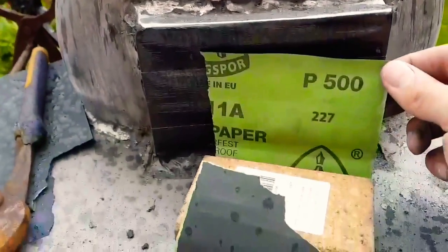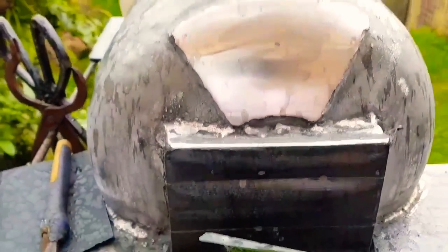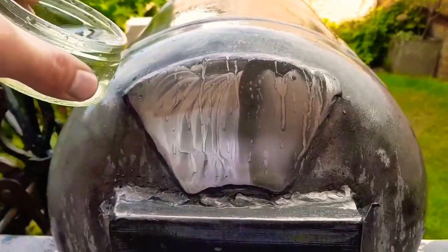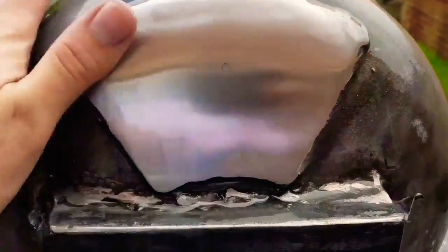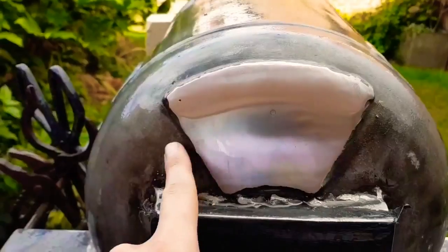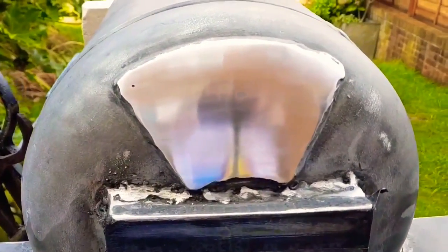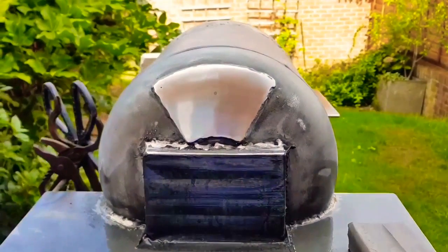I got halfway through a 500 grit sanding of this plate getting ready to etch it, but unfortunately it started raining again, so I had to put that on hold. Despite the rain, I decided to battle on through, and I've now got this up to a nice 500 grit — nice and shiny. I might take it up to 800 grit just to help prevent any rust in the future. Let's take it up to 800 — why not, it'll look pretty. There we go, 800 grit finish. It's not perfect, there's still a couple of vertical stripes, but it is more than enough for the purpose.